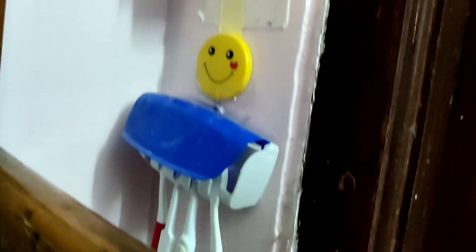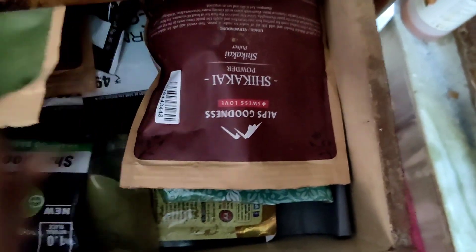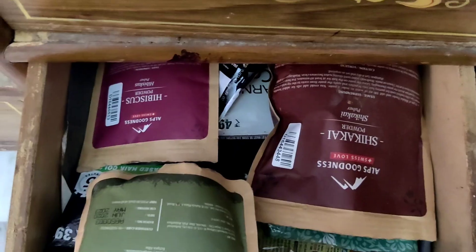I have two racks on the side. In this second rack I use herbal products, powder, and hair dye. I use this hair dye for my mum.